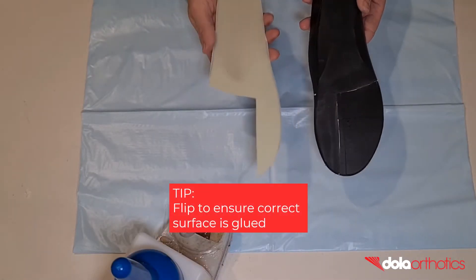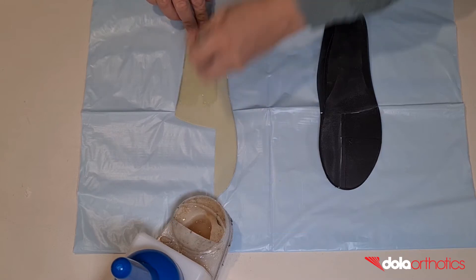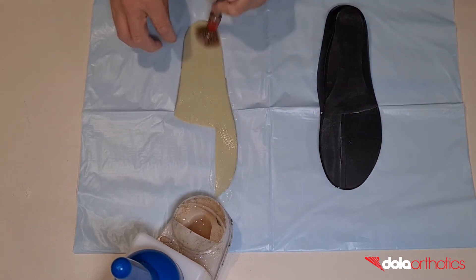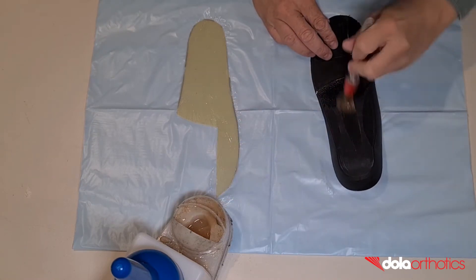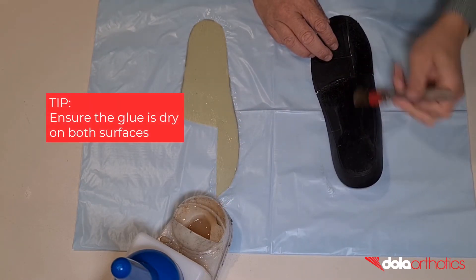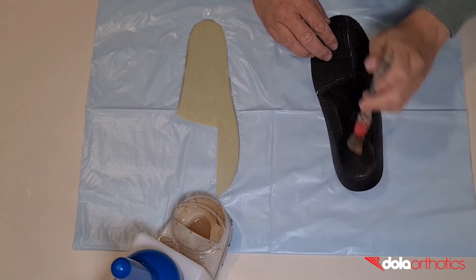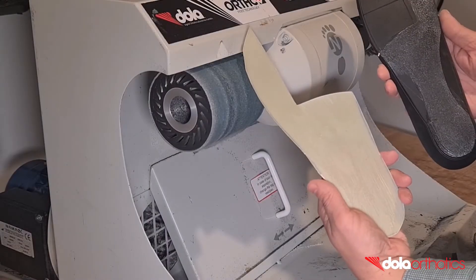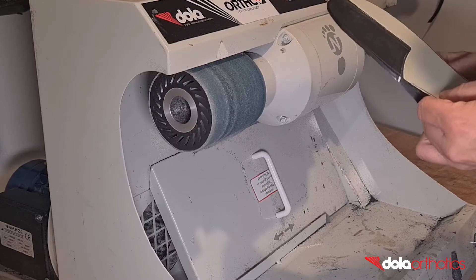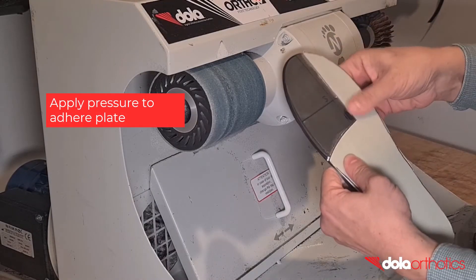To ensure you are gluing the correct surface of the Dollar Tech sheet, place the sheet on the orthotic and flip to expose the dorsal surface. Place a thin layer of glue on the dorsal surface and the plantar surface of the orthotic in the roughened area between the extension and the heel. Wait for both surfaces to be touch dry without any areas of wet glue before proceeding. Once dry, align the Dollar Tech plate with the markings and adhere the two surfaces together. Apply pressure over the entire surface to ensure adhesion.